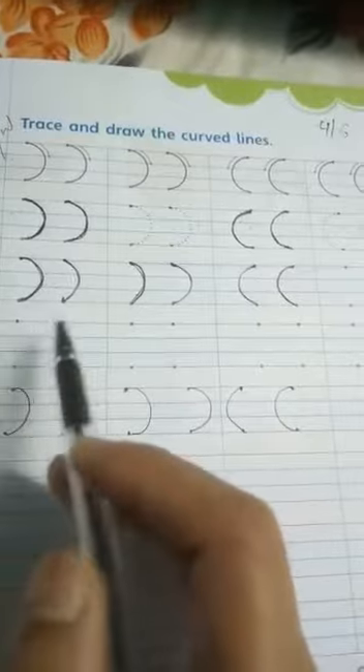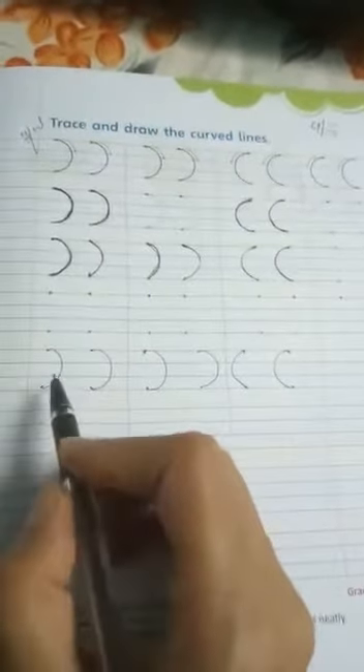Write the date over here. First trace over the dotted lines, then join the dots, and after that make the lines yourself without the help of dots. Complete the rest of the lines in this way. Practice nicely and enjoy your handwriting. Thank you!